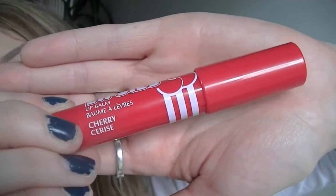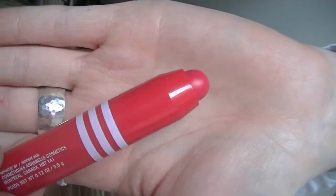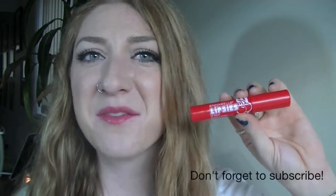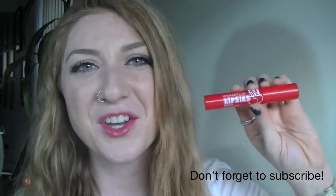This flavor is Cherry, and as you can see this one is definitely red. This is the perfect red tinted lip balm. It's not too overpowering like a red lipstick, and it's not so sheer that you can't tell I'm wearing lip balm. If you're afraid to try red lipstick or afraid to make that next step, this is a good middle of the road.